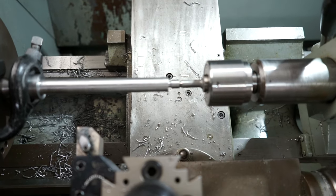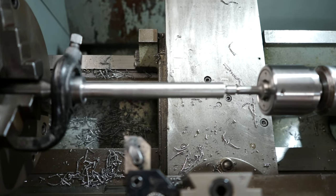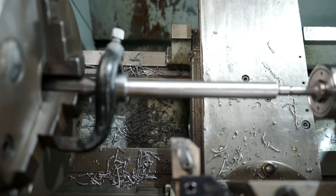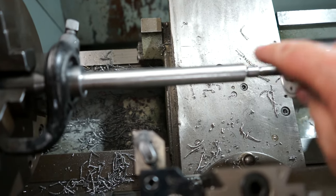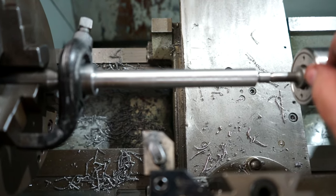I've brought you in for a closer look. I've roughed the shaft down about half a mil — it's actually 0.45mm. It took me a while to chase in the tailstock but I'm literally within 10 microns end to end, so I'm happy with that. Let's do the final cut.